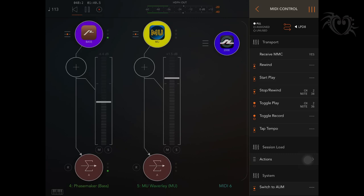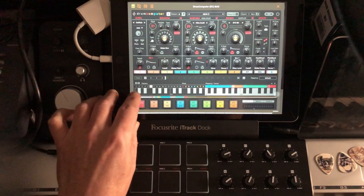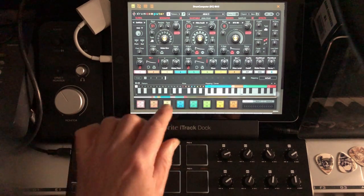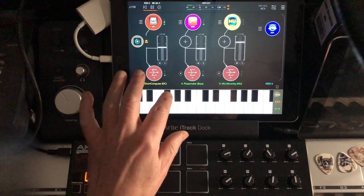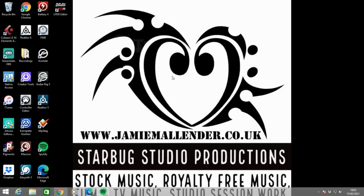In Drum Computer you can use the little keys to switch between patterns you've got programmed in — I was doing that in my jam, but those keys are tiny, so I used the AUM keyboard to trigger them. I thought how cool would it be to use the LPD8 for that. But before I could map that out, I had to go to my desktop and install the software that comes with the controller. First job before you open the software: make sure you've got your LPD8 plugged into your computer with a USB lead.